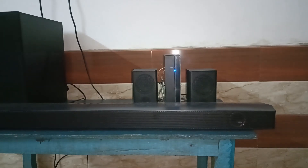Hello everyone, welcome back to our YouTube channel. In today's video we will see how to fix Samsung soundbar Bluetooth not pairing. Without wasting your time, let's get started.